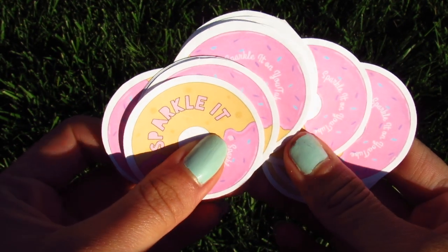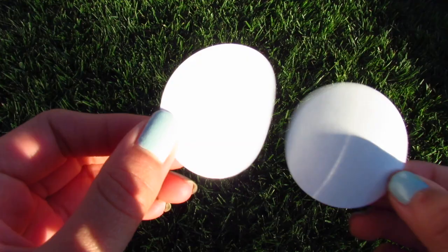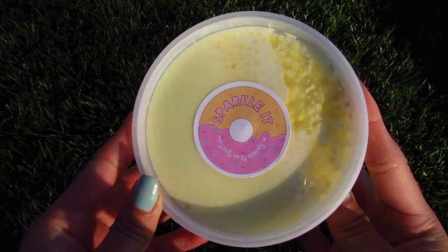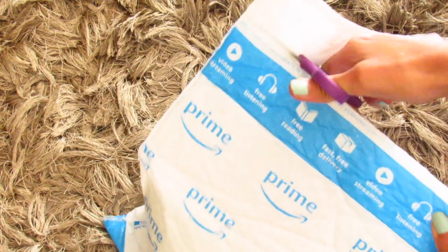Hello everyone and welcome back to another video. In today's video I will be showing you how to make logo stickers that you could use for slime shops or whatever you need them for. If you aren't subscribed, don't forget to subscribe down below, and now let's get on with the video.